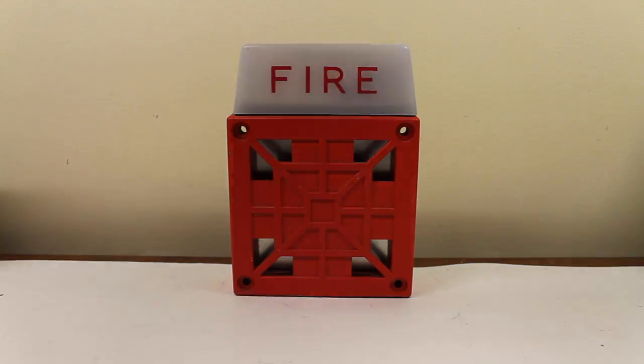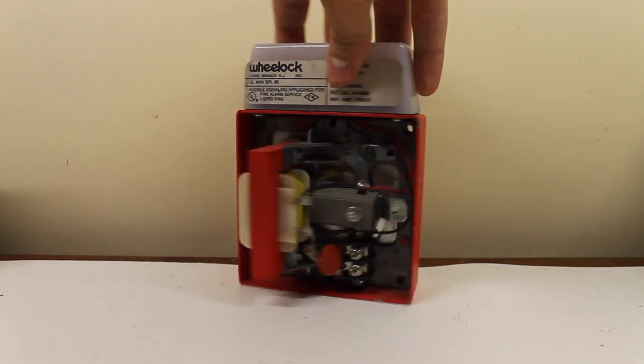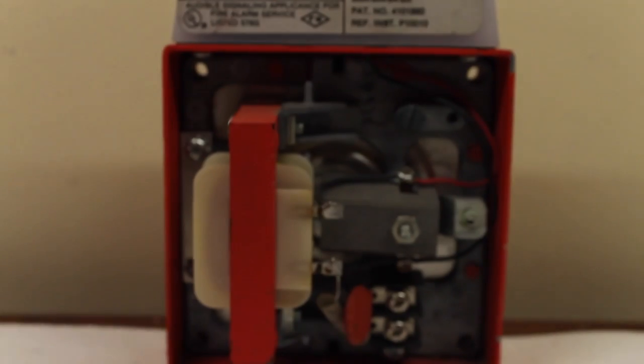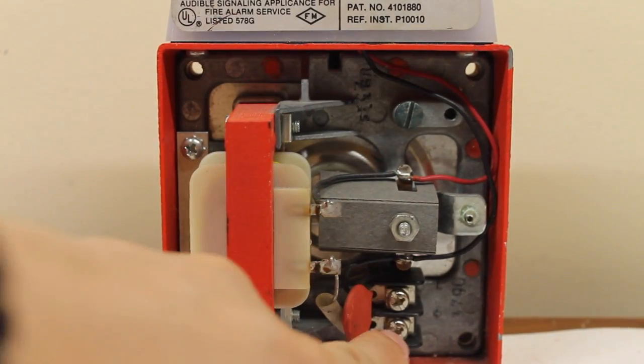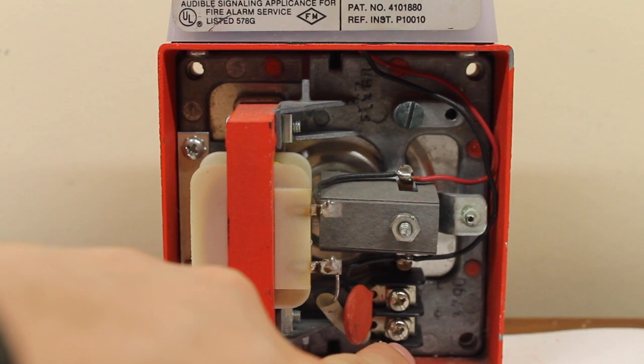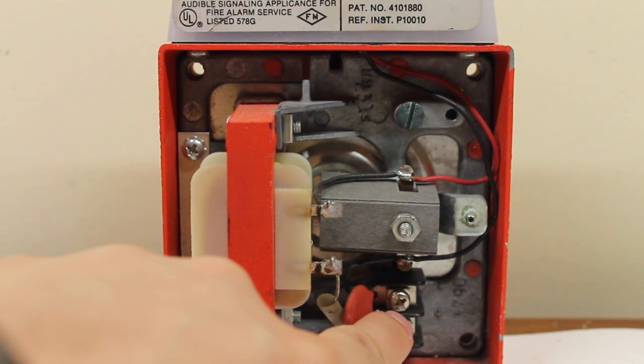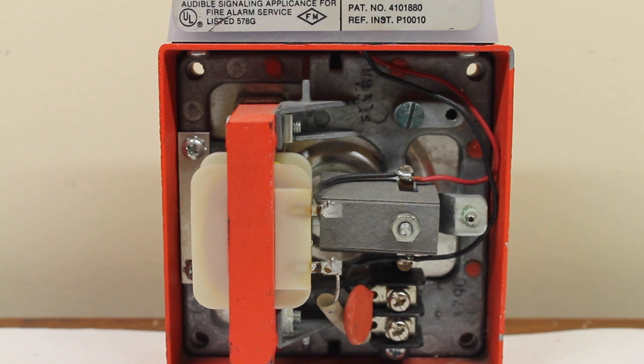Let me just bring it over to the back of the device. If we take a look in here, hopefully you can see everything. You get your terminals right here. This is actually why they call it a T — they add the T at the end because it's got the terminals. Otherwise, it would just have pigtail connectors if there was no T at the end.